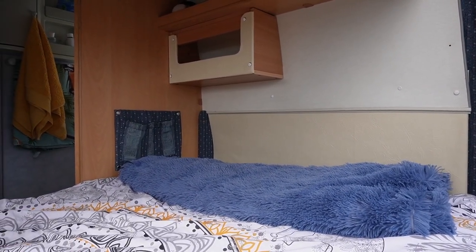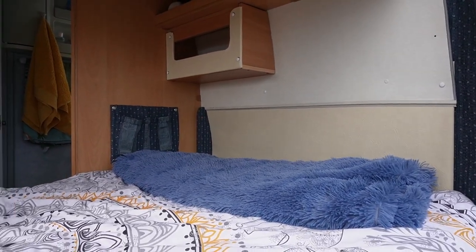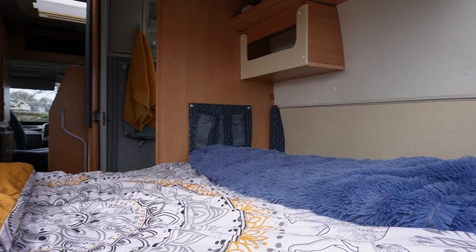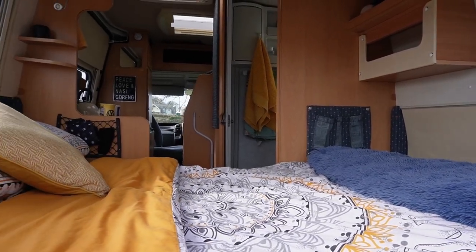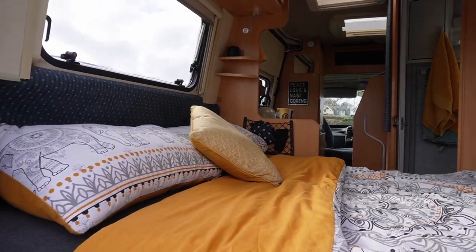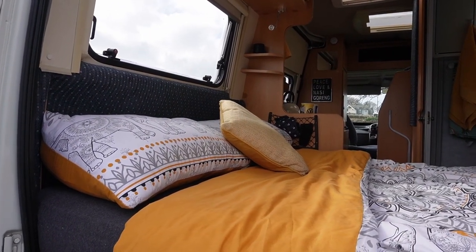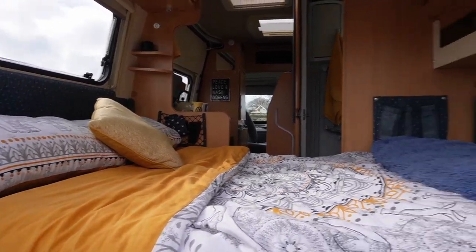We had a fixed bed in the crafter, then we went to the caddy, then we went to the auto sleeper which we had to make a bed up in, and we've come to this one. By having a fixed bed, it just means at the end of the day when you want to get into bed, that's all you've got to do. Much nicer.